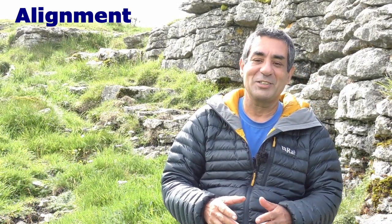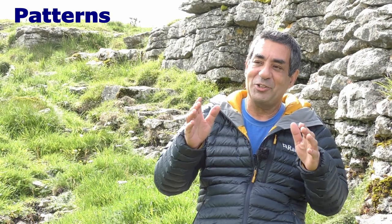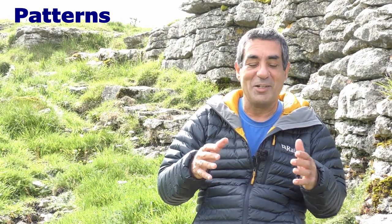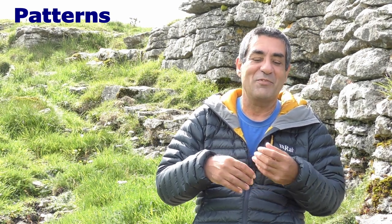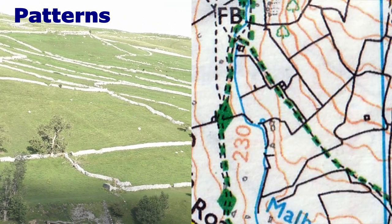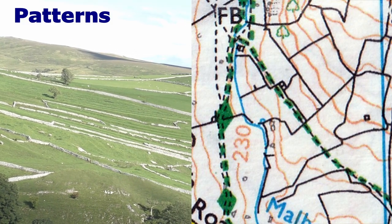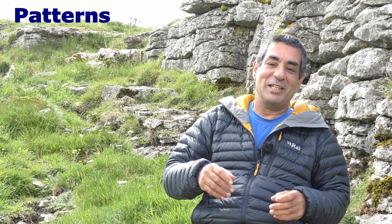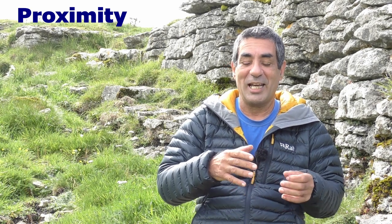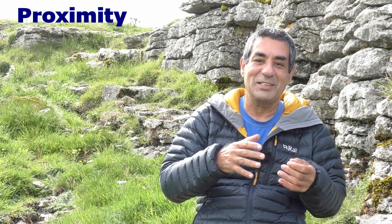Now we're up to the last three letters — PPS: patterns, proximity, and shape. For patterns, look around you. Can you see anything that makes a pattern? The human brain and eye combined are very good at creating visual patterns. There could be a road junction, a wall junction, walls that run parallel, or two streams that merge — they all form patterns. Can you recognise those patterns on your map? The next P is proximity. Are there any features, either natural or man-made, near your position? Can you locate those features on the map, or are there any features near to each other that would be recognisable? Anything you can see on the map will help you identify your location.